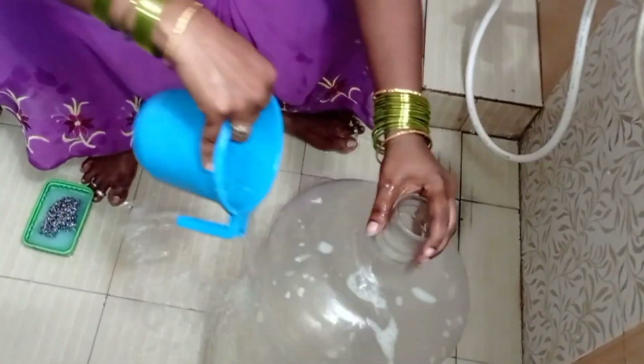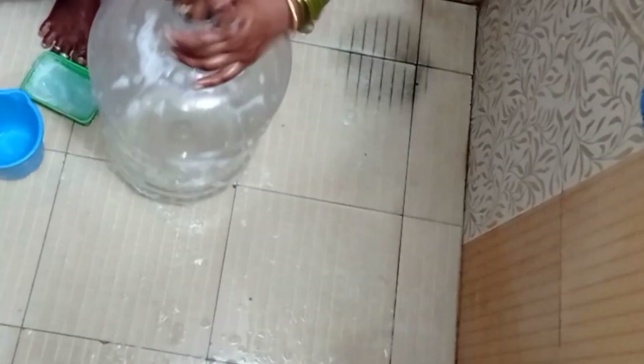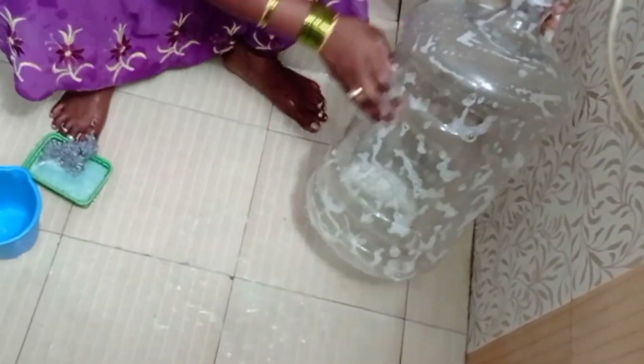Let's clean the water can. I am going to use the water can to clean the water can.